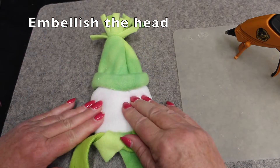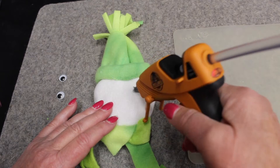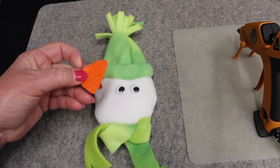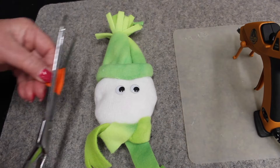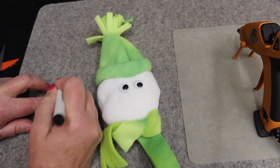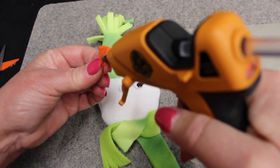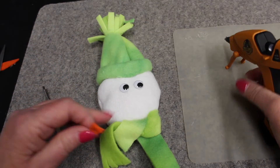Now we're going to embellish the front with eyes, nose, and mouth. You're going to glue some googly eyes, or if you want you can embroider eyes. For the nose, I'm taking some orange scrap felt and making a little triangle out of it. Take an ink pen and make it look like a carrot. Fold it in half, put a little glue inside — be careful because the glue is hot — squeeze it, and if you have tweezers you can squeeze it a little easier. Then put some glue on the face for his nose.